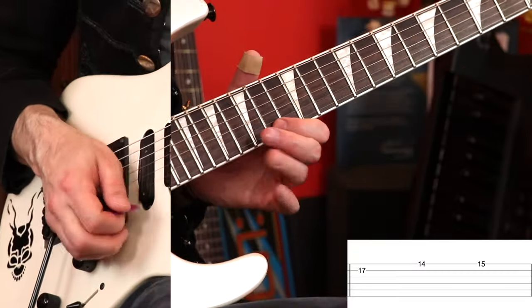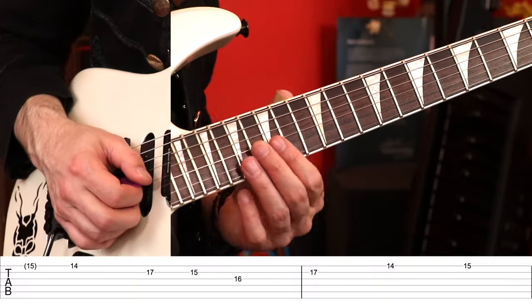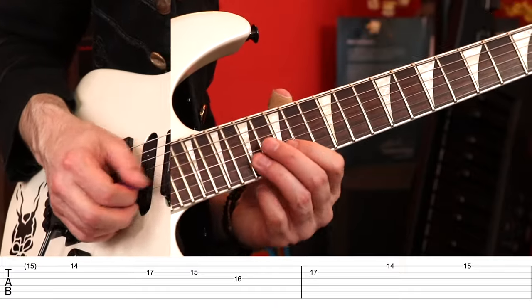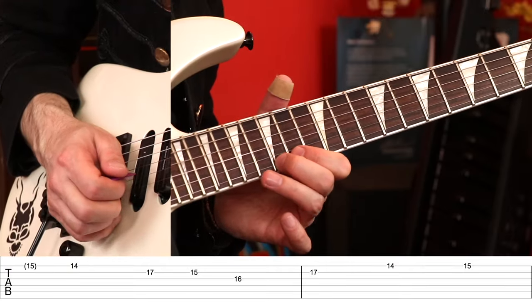We slide up to the 2nd string 17th fret. Then we go 14th fret, 15th fret of the 1st string. Back to the 14th fret. That's just 2nd string 17, 15, and then on the 3rd string 16. Really nail this because it sticks out — if you mess this part up it gets really weird sounding. The second time around I went up to the 17th fret at the end of that.